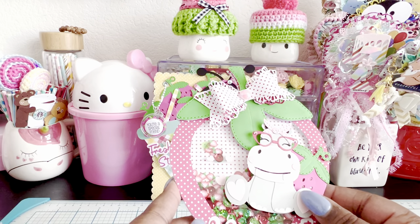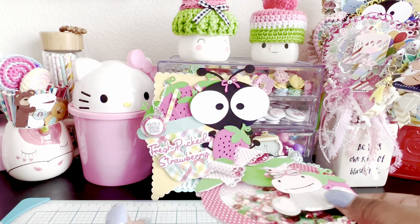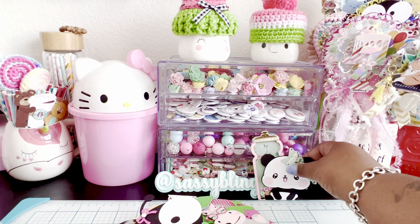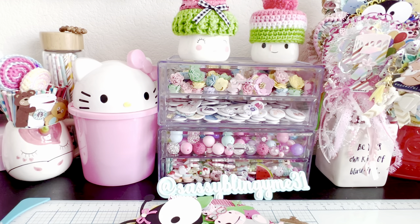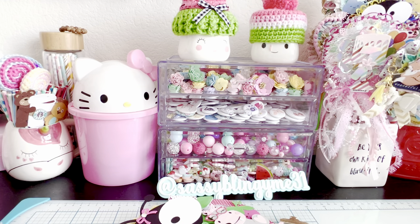I'll have to put it on a bigger project — maybe like a bag or something — but I absolutely love how it came out. Thank you guys so much for stopping by to take a look at my projects. I have plenty more to do, so you'll see those over the next coming days. If you have any questions, please leave them in the comment section below. I'll link her information in the description box. Don't forget to use my coupon code which is NAT10 to save $10 off your purchase. Don't forget to follow me on Instagram which is SassyBlingyMe31. You guys have a great day and I will talk to you all very soon. Bye!